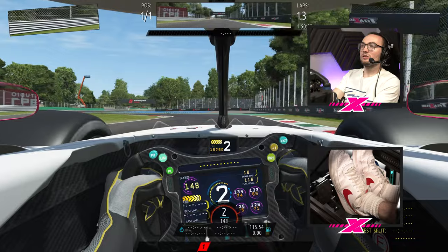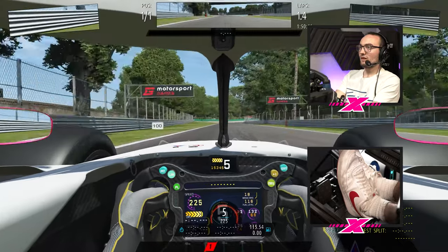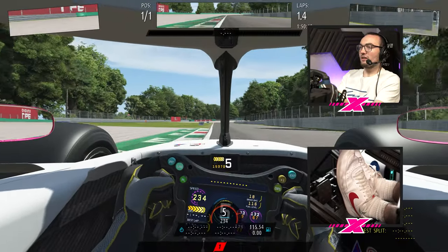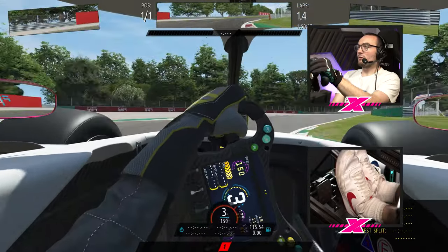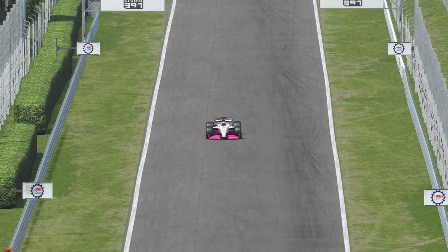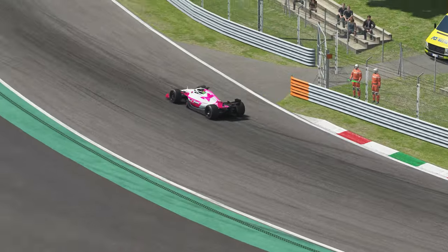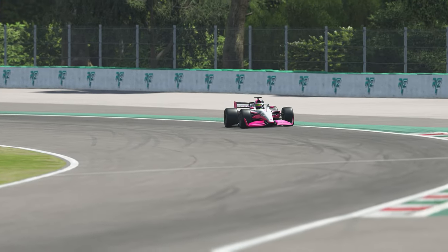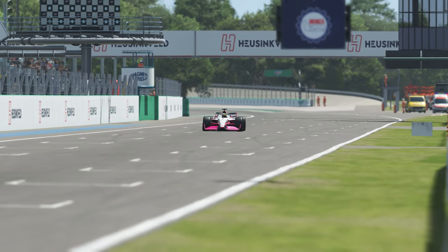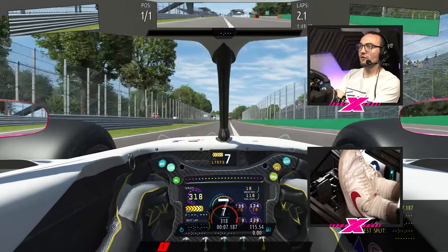We're going to hit the brakes just before the 100 board — no sign of a lock up. The pedal feels nice and stiff underneath my foot. Into Lesmo 1, shorter braking zone — you can put the pedal down fairly confidently and it just doesn't feel like you're anywhere near locking up. As well as being able to adjust the elastomers, you can also adjust the Fanatec software and change your percentage of braking force. I've got it on 80% at the moment, which means there's still a little bit of headroom if I want to make it even more difficult to get to 100%. But at the same time I can make it a lot softer by changing the elastomers or adjusting the software.